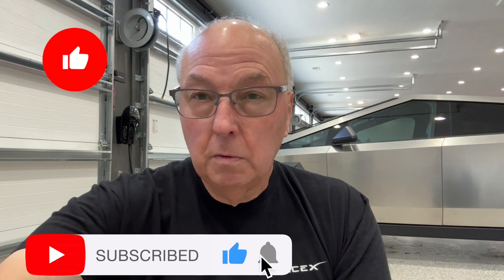Hello everybody and welcome. I am in the garage today — it's hot and humid outside, so I'll be doing all these tests here in the big garage. This is where I keep all my vehicles; you can see the Cybertruck in the background.